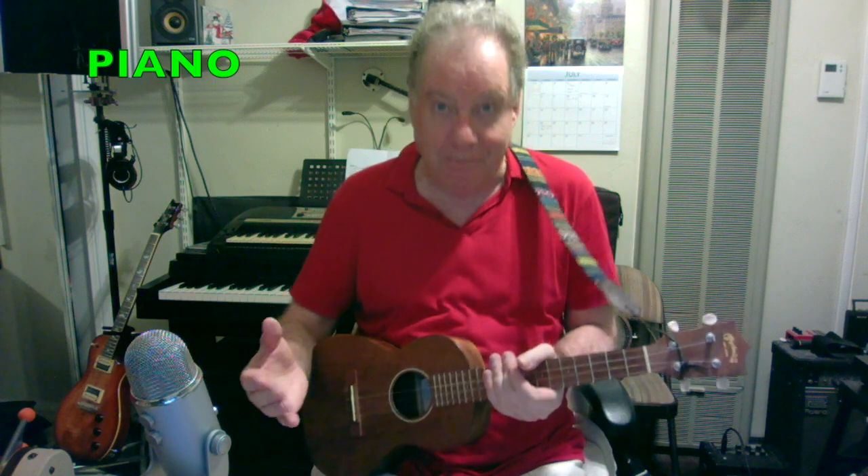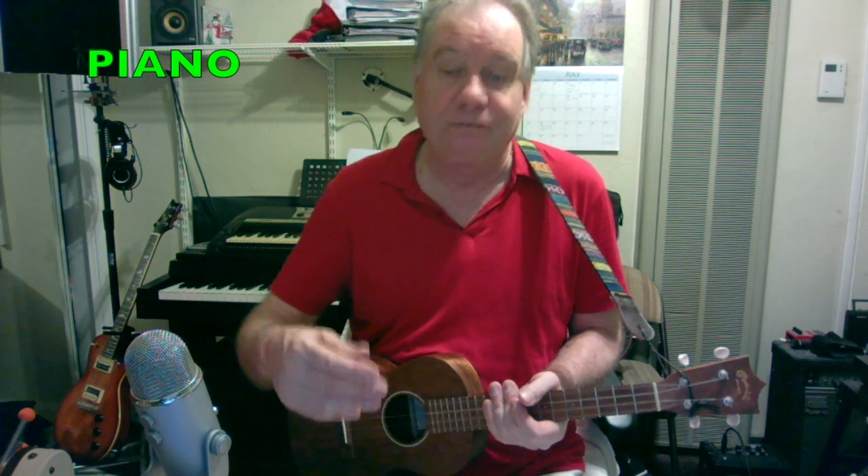Piano students learn to read music, play by ear, and learn to improvise and make up their own songs. Students really have a lot of fun playing by ear with my method that I've created, and I've created it from my recording studio that I have here.